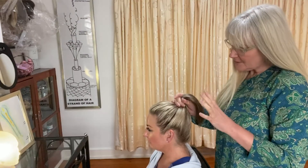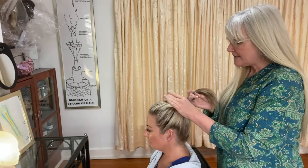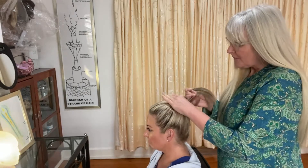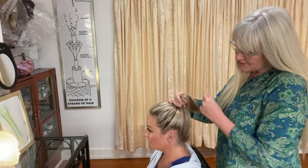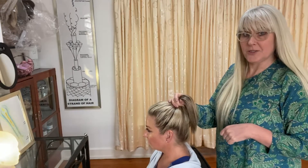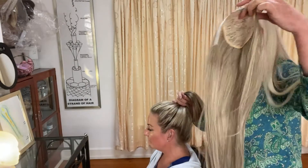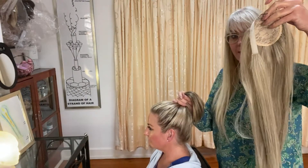Today I'm going to be fitting a wraparound ponytail. My model has just — she's got lovely hair, but when it's in a pony it's just too short. So this is the whole point of being able to use a clip-in pony, something like this.